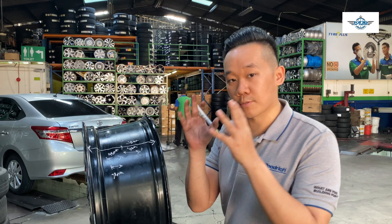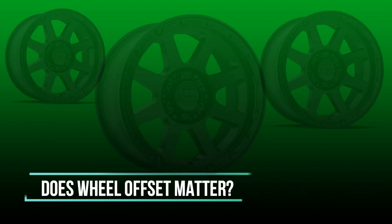So in general speaking, the smaller the number of the offset means that the rim is more out.